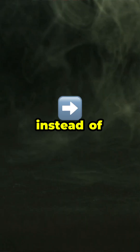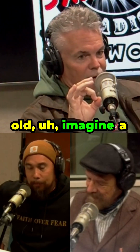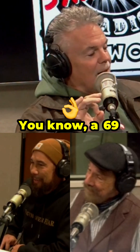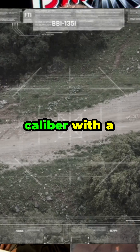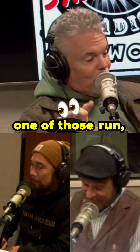So what you're doing, instead of sending out like in the olden days — imagine a malted milk ball, that's about right. A .69 caliber with a smoothbore, which comes out like a knuckleball, which if you've ever seen one of those run.